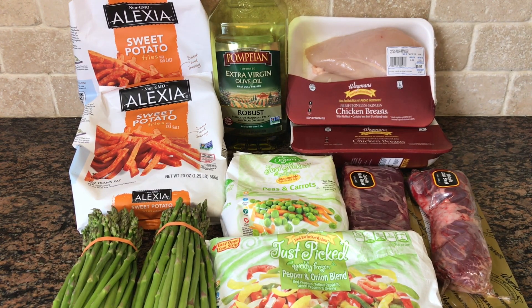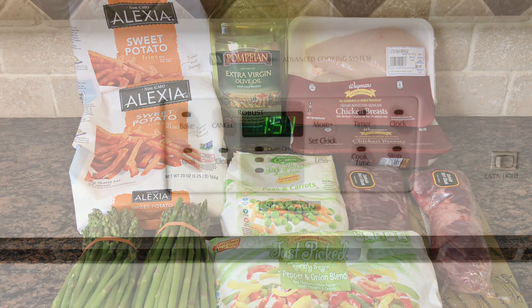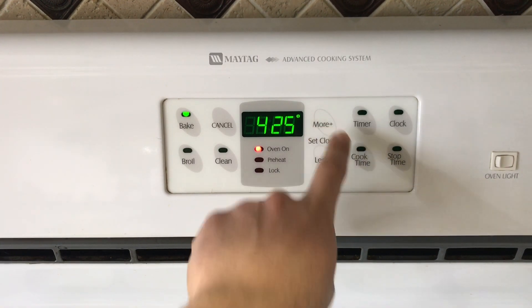These are the main ingredients I use — they're also included in the description box below. We're going to start this prep off by preheating the oven to 425.